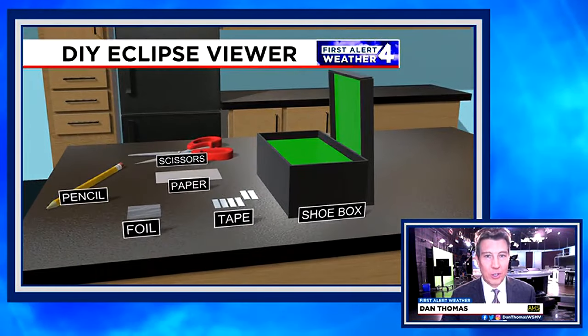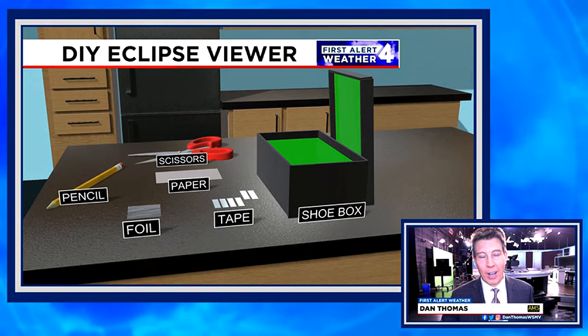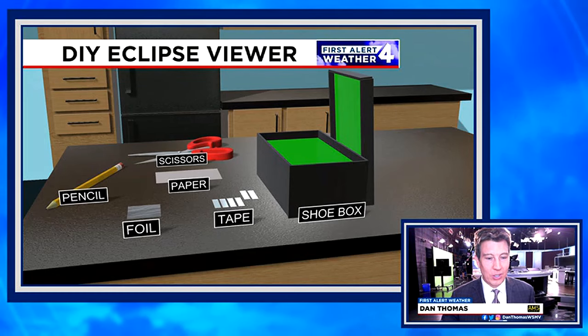You just need a few items: a shoebox, pencil, aluminum foil, some tape, paper, and scissors as well.